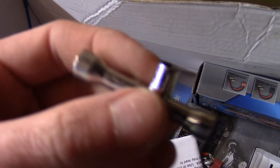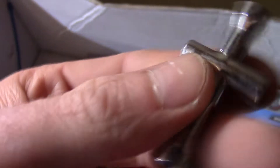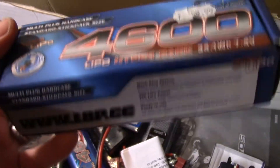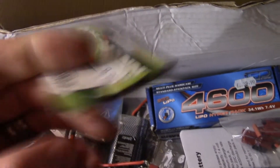There's a spanner for the wheel nuts — always comes in handy. We've got a box for a lipo battery — it's just down there. This was bloody expensive back when I bought it two years ago — 60 quid for a battery, how ridiculous. We've got some connectors here, and a lipo battery.